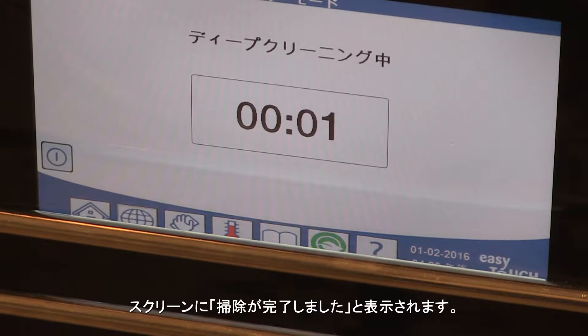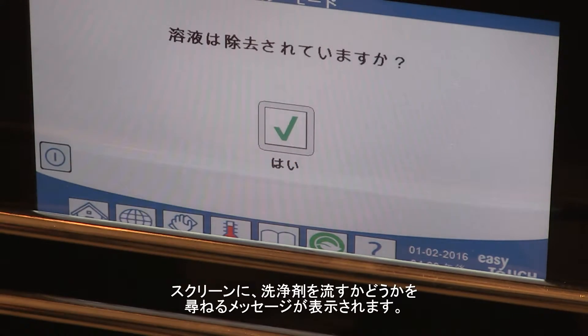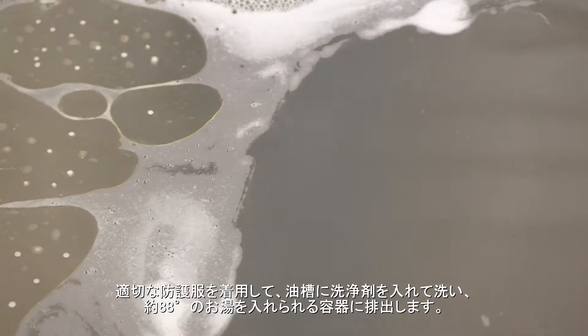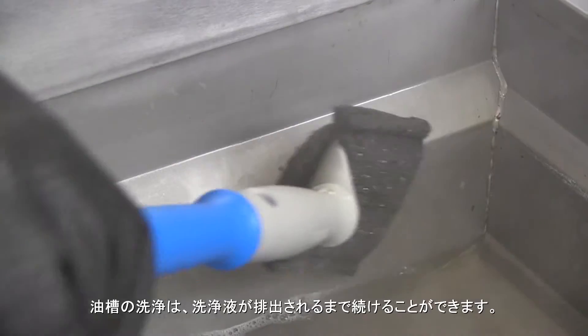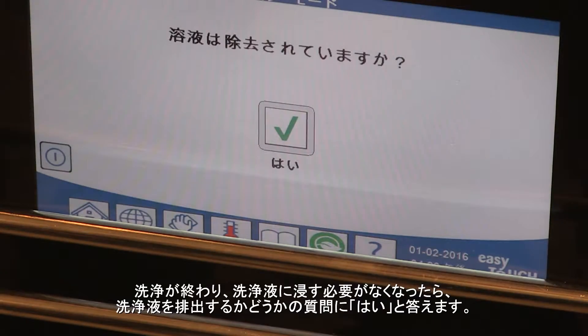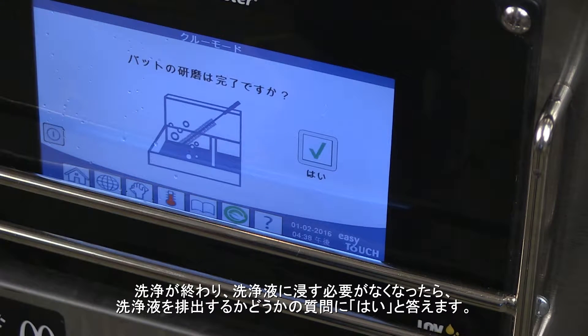The screen displays clean done. Answer yes. The screen asks if the solution is removed. Wearing proper protective clothing, dip the solution from the vat and pour it into a receptacle capable of holding the 190 degree water. Scrubbing of the vat can continue as the solution is dipped out. When scrubbing is complete and dipping is no longer effective, press yes on the solution removed question.